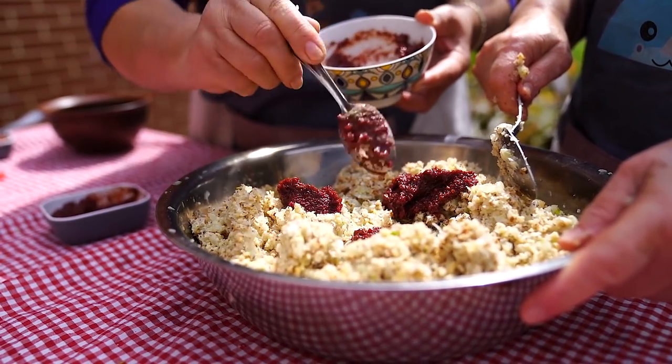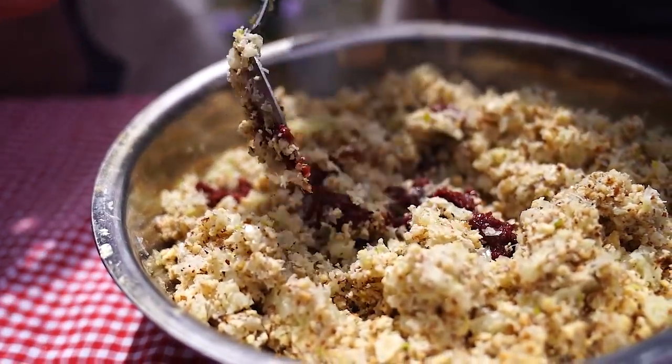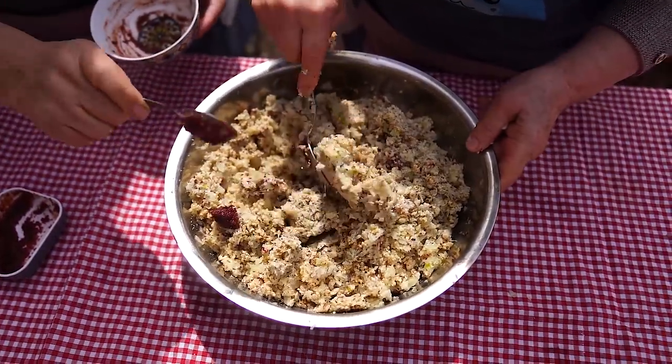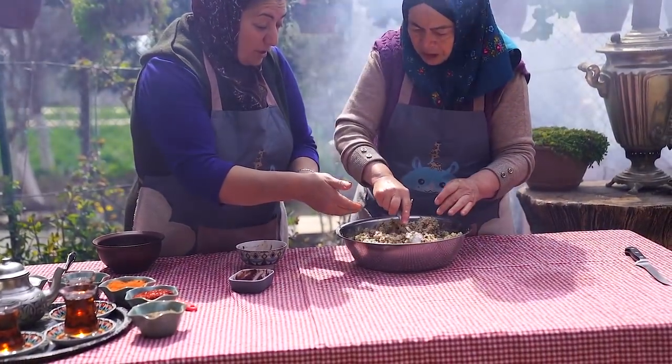We can cook about 10 minutes — or about 30 minutes, or about 15 minutes. After 40 minutes we will cook about 15 minutes more. Then we will cook for about 5 more minutes.